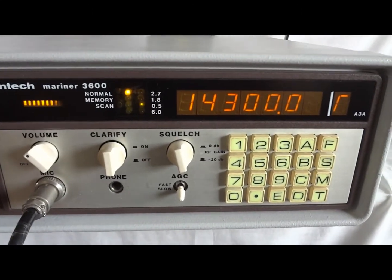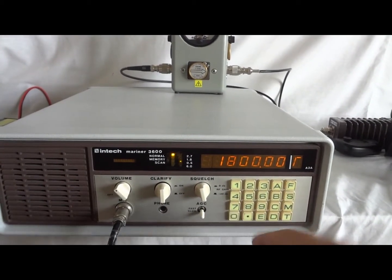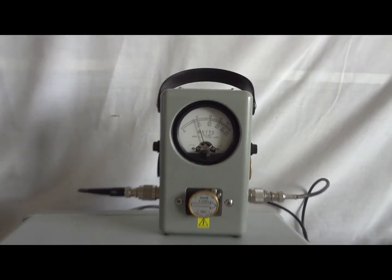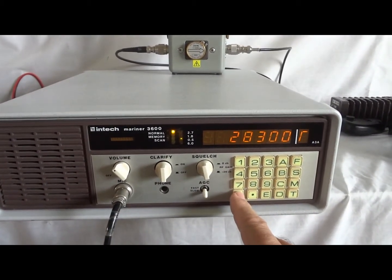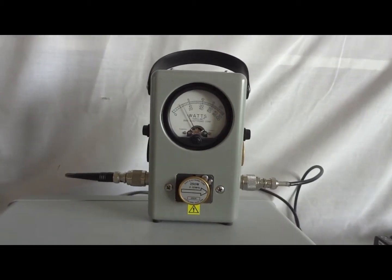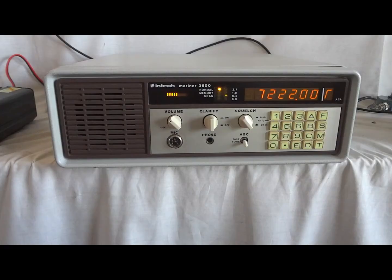Lower sideband, it does about 140. Let's try 160 meters, the lowest band — that would be 1800.00, enter. 125 watts at 160 meters. Let's try the 10 meter band, 28300.00, enter — we get 150 watts at 28.3 MHz, and everything in between is covered as well.